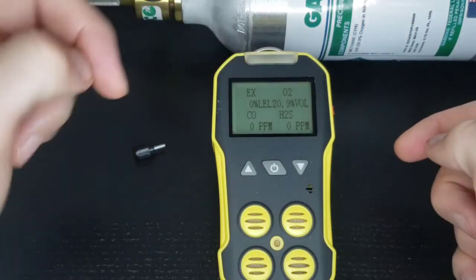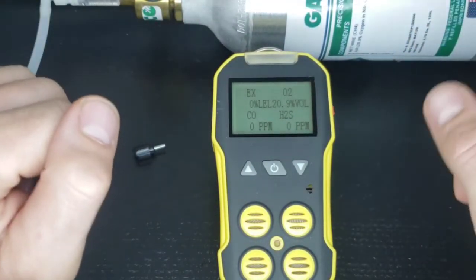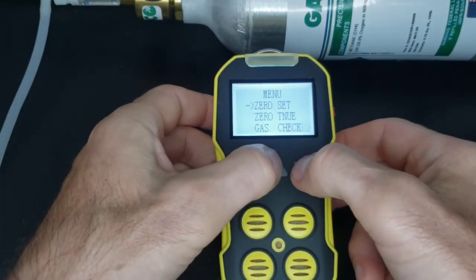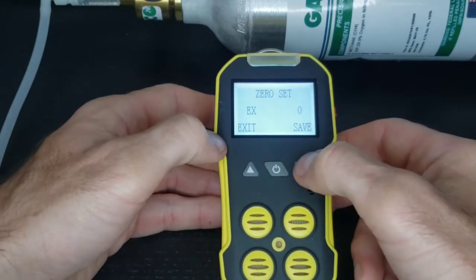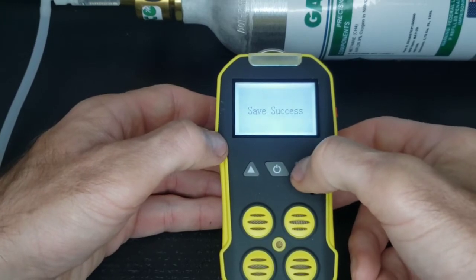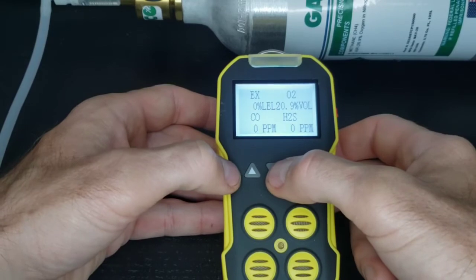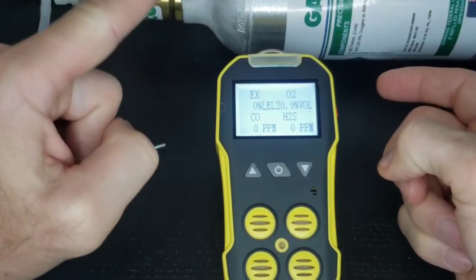Assuming the EX was one or two percent and it's fluttering around, we want that to be zero. So this is the way we do it: press Menu, go to Zero, press Set, Enter, Enter again, EX — and all you do is press Save. If that's reading one or two, you would force it to zero and tell the algorithm that's zero, I'm in fresh air, I know what I'm doing, it should be reading zero. And that's how you do the first step — that was your zero calibration. Likewise, you do that for the other gases as required.